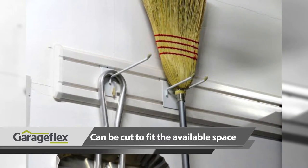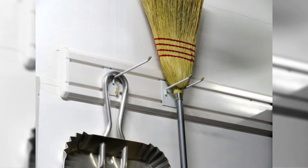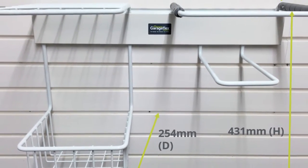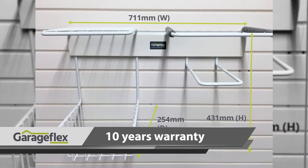The same principle applies. The rack simply clicks in so that it is ready for you to store your tennis equipment. The bracket is small enough that it won't take up too much space. With a width of 711mm, a height of 254mm and a depth of 431mm, it can hold loads of up to 18kg and comes with a 10 year warranty.